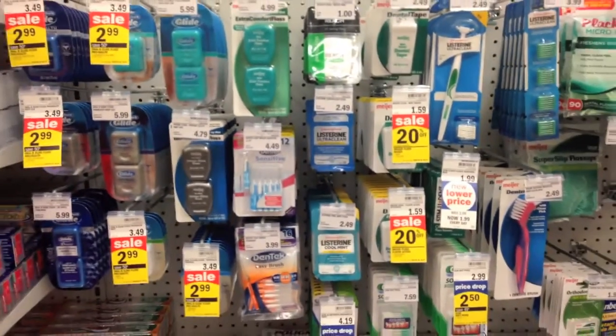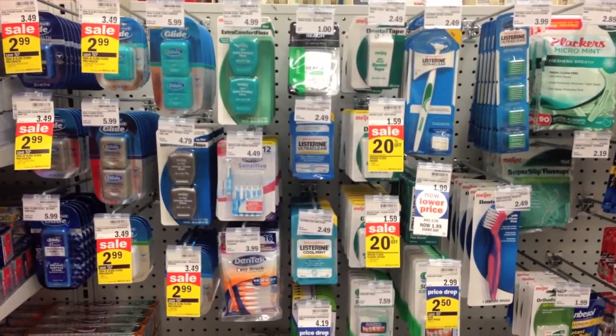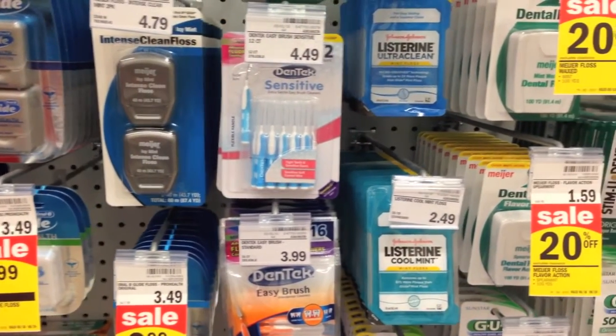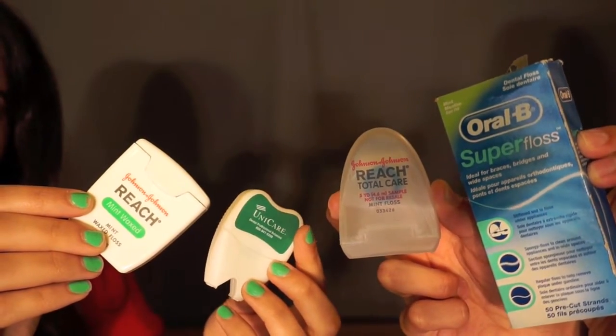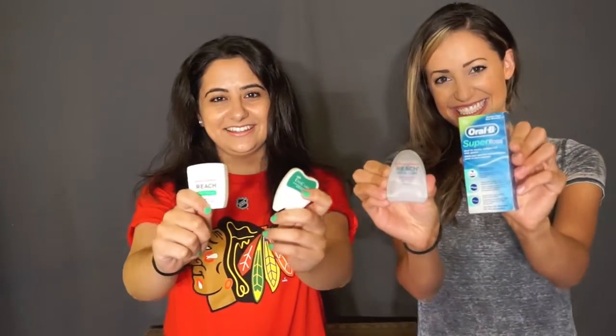Especially if you have permanent retainers, bridges, or large gaps between your teeth, your dental professional will let you know the best product for your situation. There are floss threaders, wide dental tape — endless possibilities. I love this super floss, which is all the way on the right. That super floss is great for people with braces and people with permanent retainers.